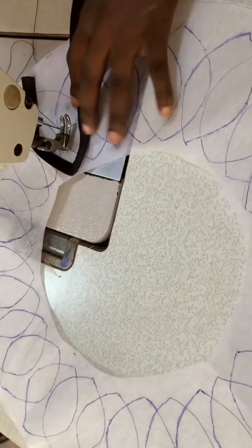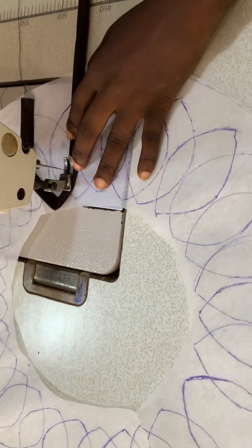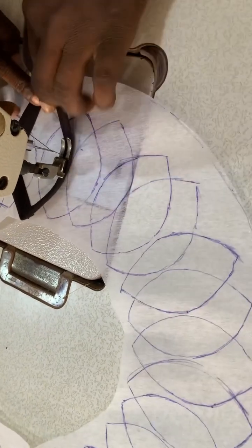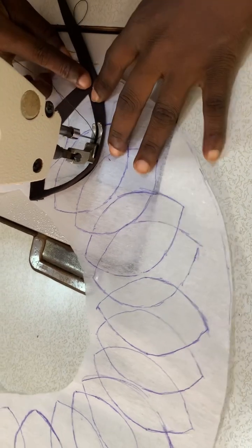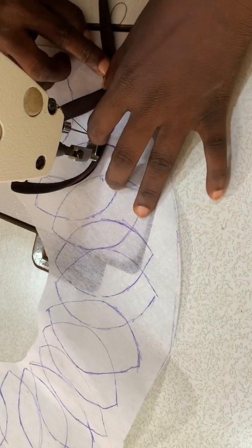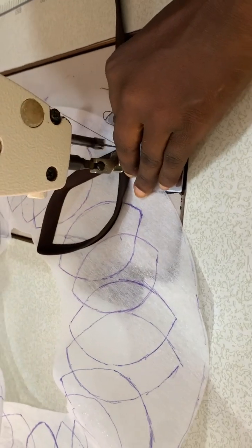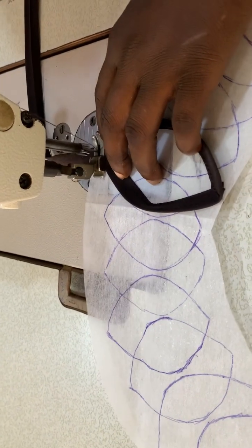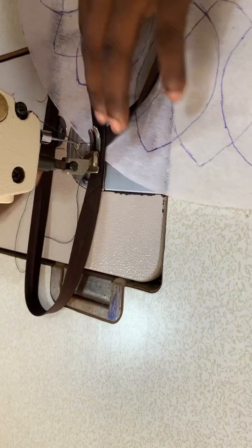Just take your time and watch the way I'm sewing it. I didn't fold the bias into two — I just placed the bias on the design we already made, just place it on as shown. This particular one you are going to be sewing it double, meaning you sew it at the edge as well.